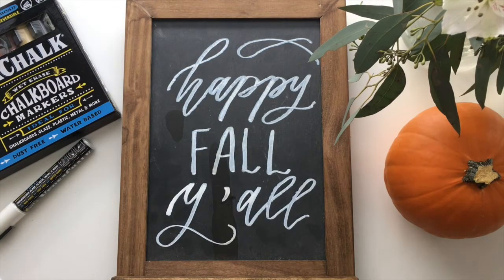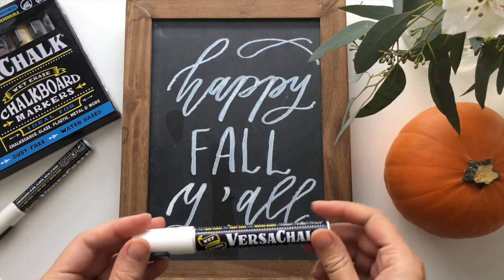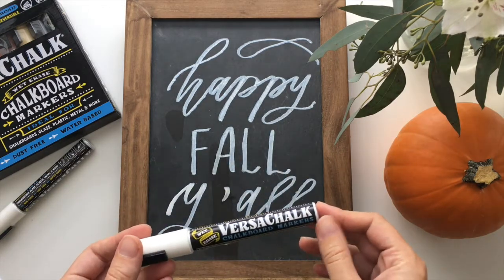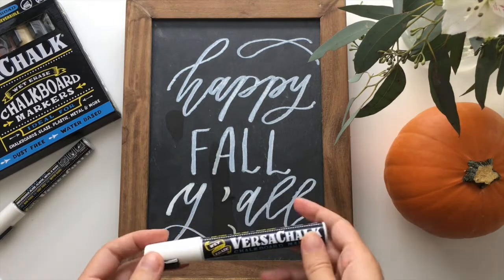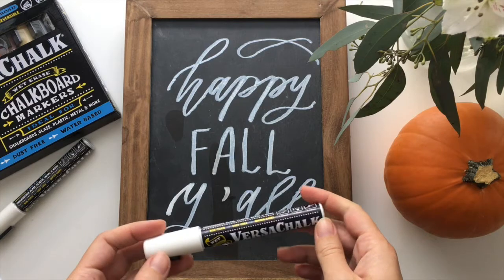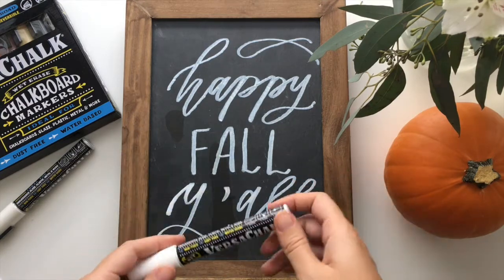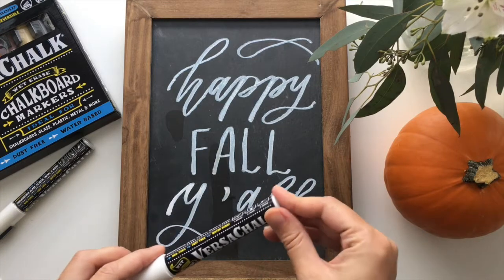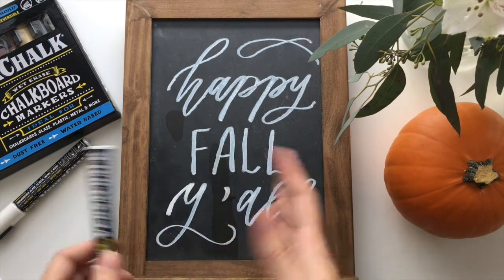I really love the results — it was super easy to write with and the ink flow is awesome. This is just the white marker, and they wash away with water since they are water-based. So if you're doing something permanent these won't be the best bet, but for chalkboard projects they're awesome. Let's go ahead and erase this so I can show you how to draw out a cute menu.